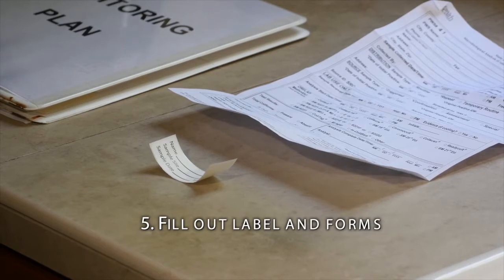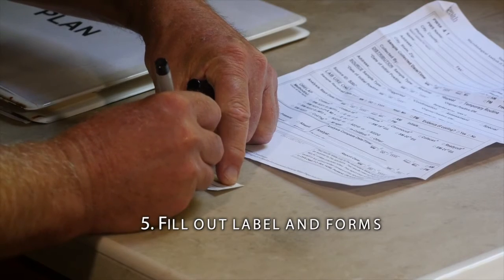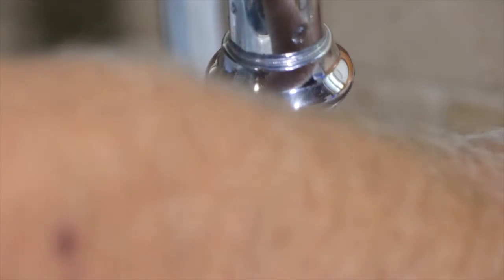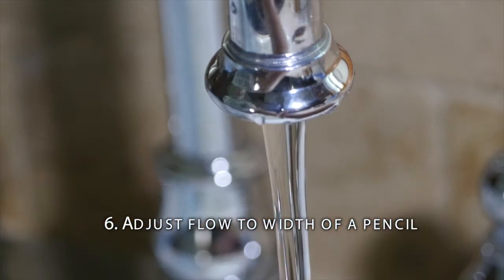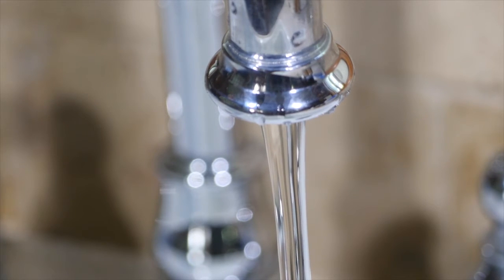Fill out the label and all other forms. Be careful to use waterproof ink and write clearly. Adjust the flow from the tap to the width of a pencil. You want a steady, controlled flow that will not wash the dechlorination powder from the sample bottle or splash water from the sink into the bottle. Don't change the flow once you start sampling because this could dislodge microbial growth from the plumbing.